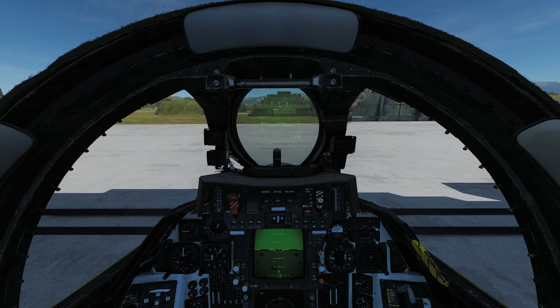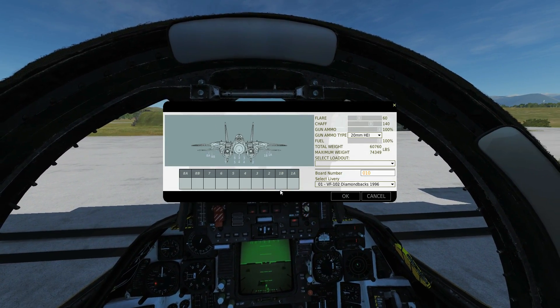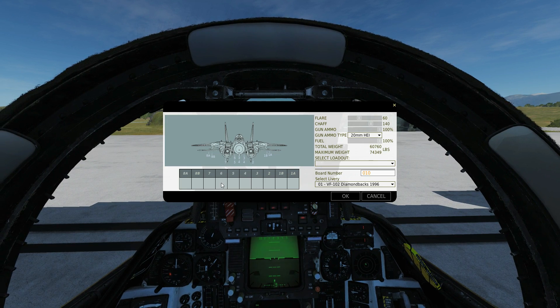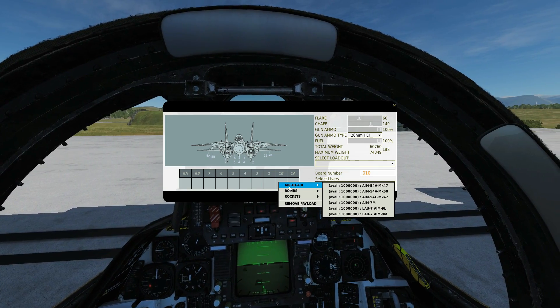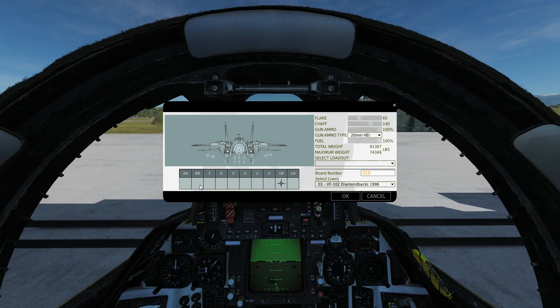The first thing we're going to do is go to the armament screen. We can have the Sparrows on six pylons: 1B, 8B, and then 3 through to 6. We've got one variant we can choose from at the time of making this video, March 2019, and that is the AIM-7M. So let's get equipped with six of those.